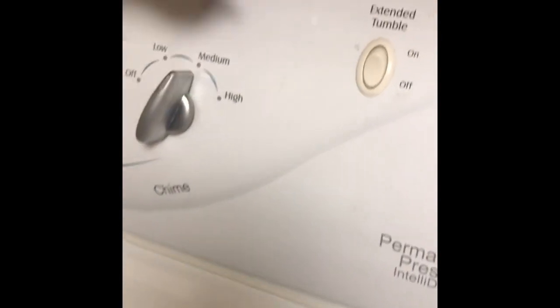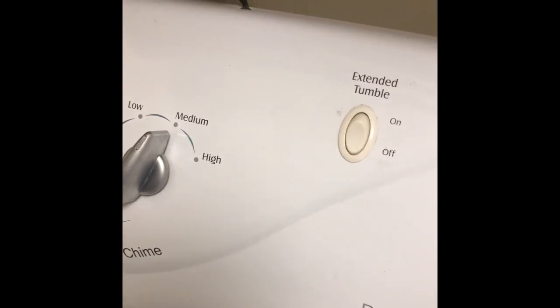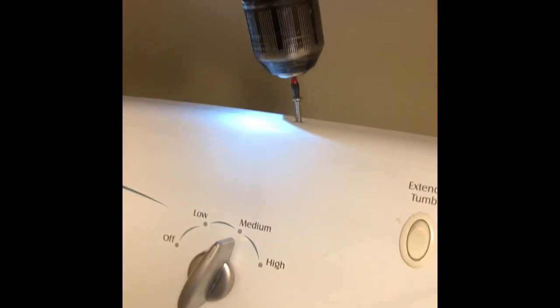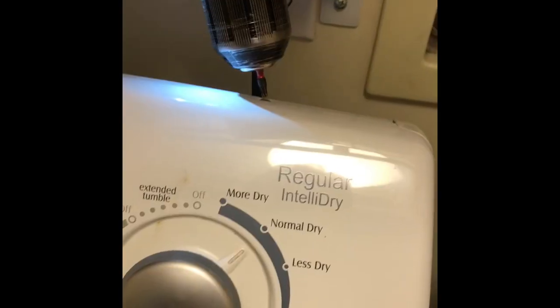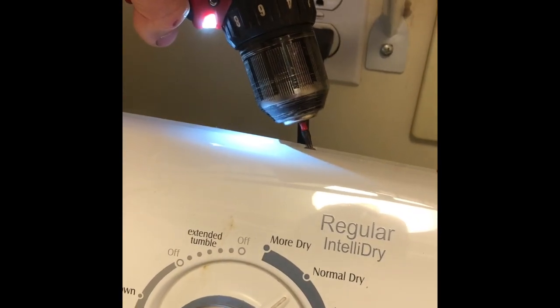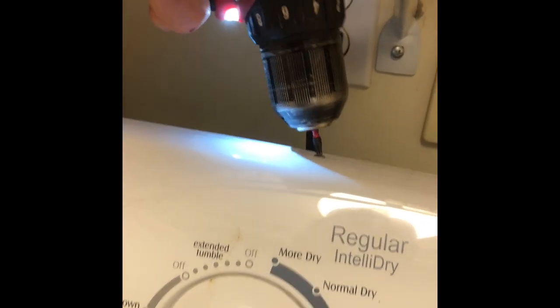First we unplugged it for safety, and then we're going to be using a Torx 15 driver to remove three Torx 15 screws from the top. Very easy to do. Once those screws are out we can take the whole front console panel and bring it out toward us, and that will then expose the dryer sensor board, which is really easy to replace.